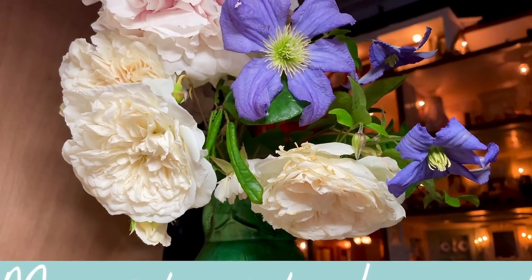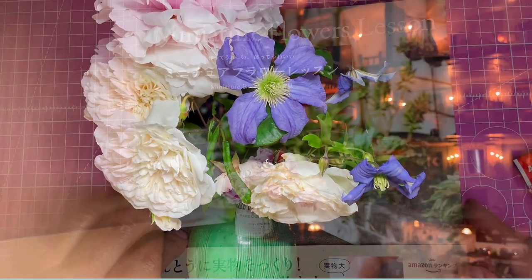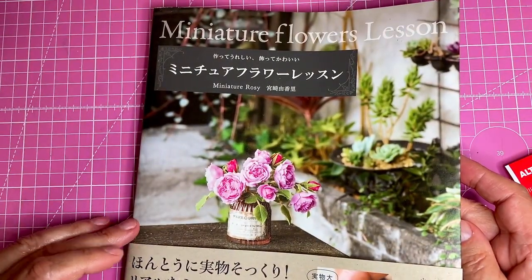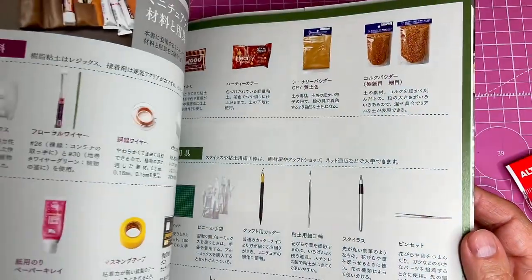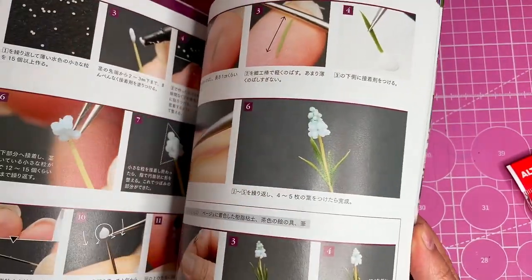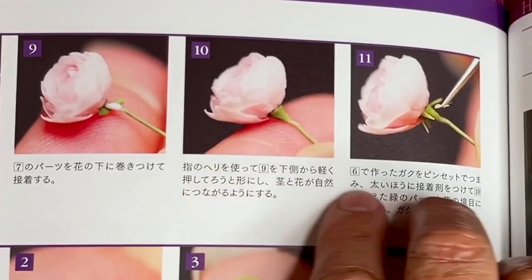The flowers — I thought they would look great in miniature. I do have a book on making these flowers in clay and it's from Japan. I even bought the clay from Japan as well. It's by Miniature Rosie — she is so good. I bought this book some time ago already and it has the instructions on how to make these flowers in miniature.